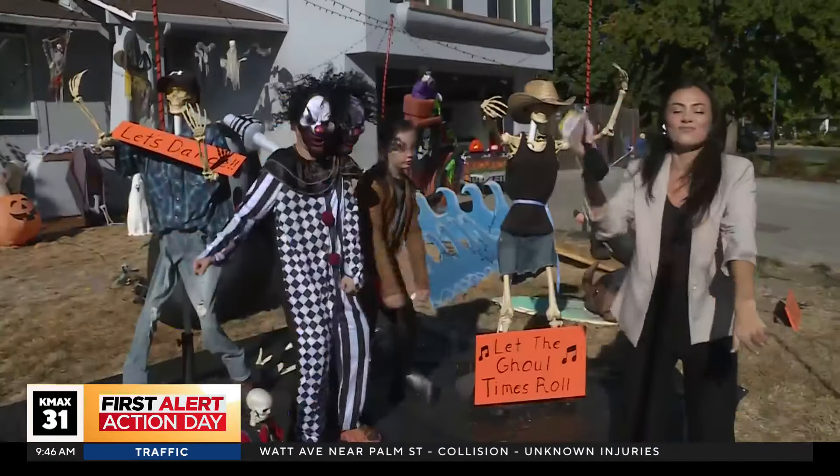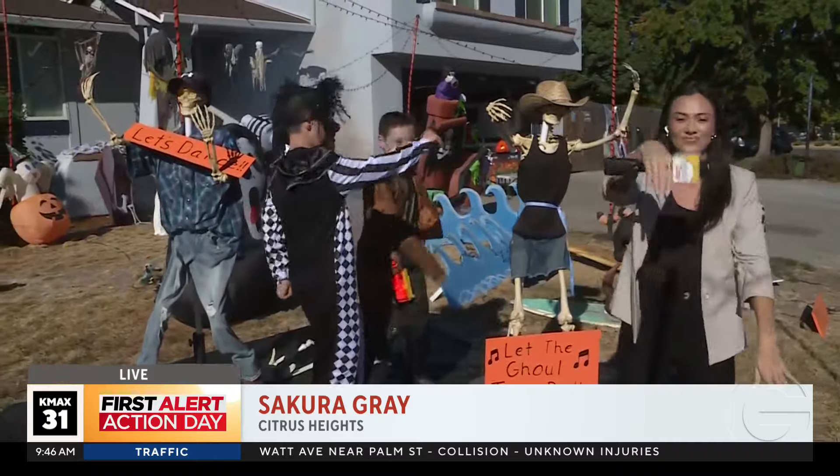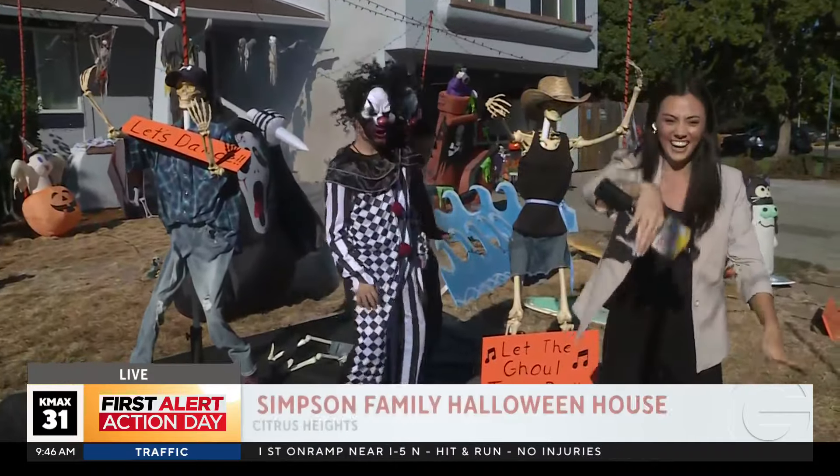There's a family in Citrus Heights that's taking their love for Halloween and putting it on display for the neighborhood. Sacra Gray is live this morning with that family who has turned the house into an amazing spooky display, complete with a margarita bar.